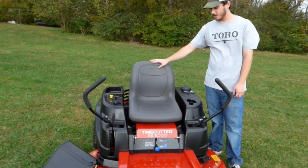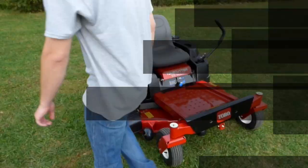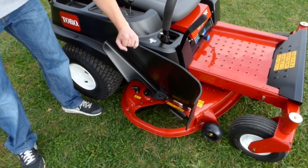Your seat on your SS Series is going to be your high-back seat. There's no armrest on it. You've got your plastic discharge chute. The commercials come with the rubber, but this one being the residential is going to be your plastic.